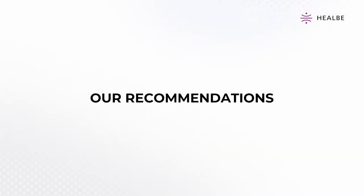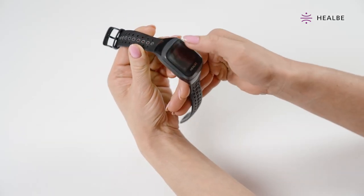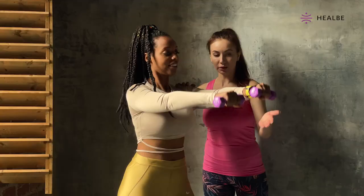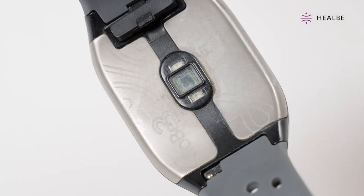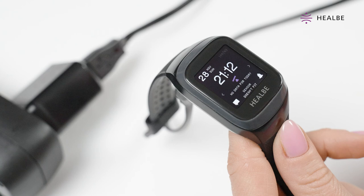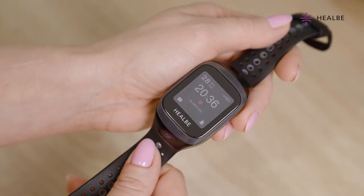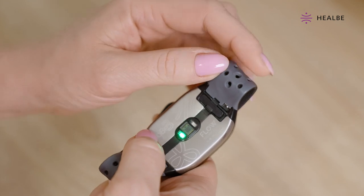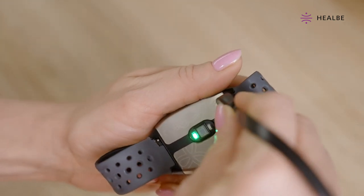Our recommendations: Clean your smart band regularly, once or twice a week. Even if your Gobi 3 gets dirty more often for other reasons, clean it as it gets dirty. Often, the contamination can be determined visually — it's usually a plaque. If you're experiencing any charging problems, contamination may be a reason too. Even barely visible contamination can affect the quality of charging. Clean your Gobi 3 device until its surfaces are visually clear. By making sure that your Gobi 3 is clean and dry each time you plug it in to charge and by regularly cleaning the contacts, you're helping your Gobi 3 work properly for you.